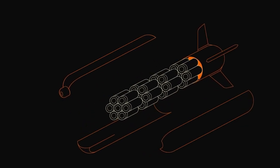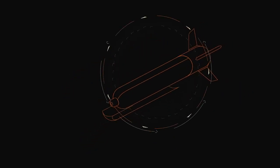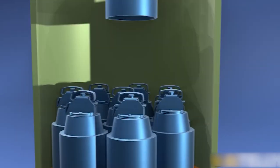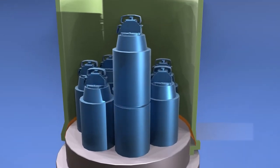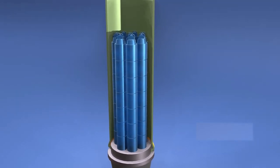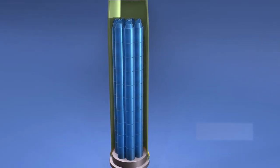You might wonder how it's possible to fit 88 cluster grenades inside. The bottom of each grenade is ingeniously designed to be empty and shaped to accommodate the charge. This design innovation makes it feasible to line up 88 grenades consecutively, as illustrated in our animations.